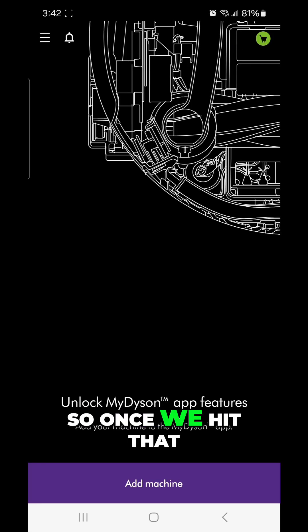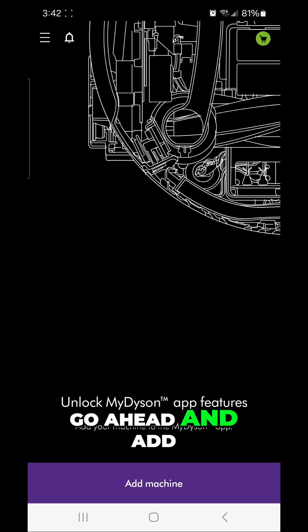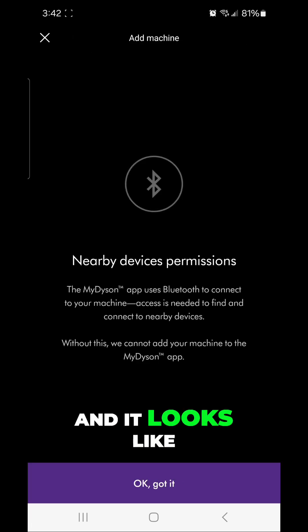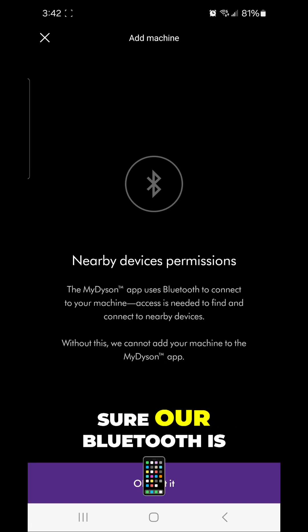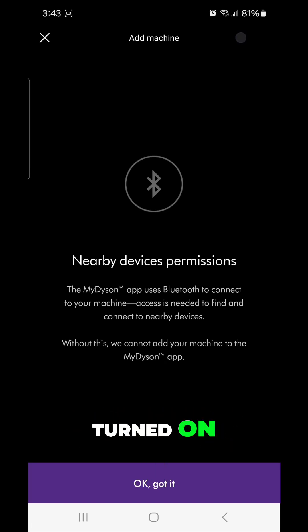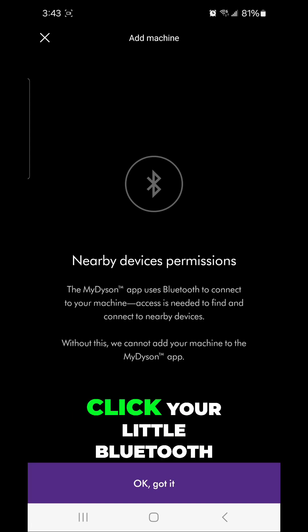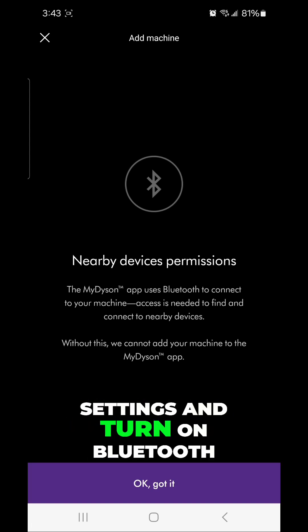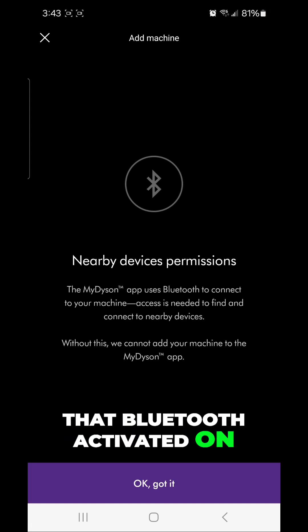Once we hit that, the next screen says 'Add the machine,' so I'm going to go ahead and add my air purifier. It looks like it uses Bluetooth, so we're going to make sure our Bluetooth is turned on. You can easily swipe down the top of the screen and click the Bluetooth button on your phone, or go to your settings and turn on Bluetooth.